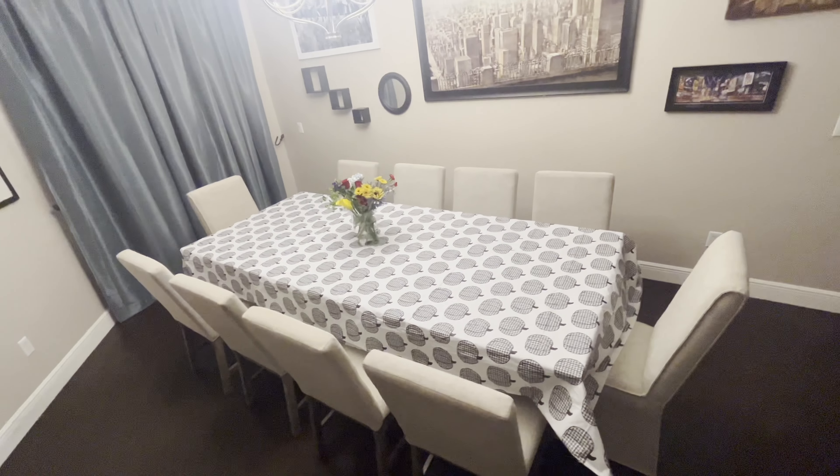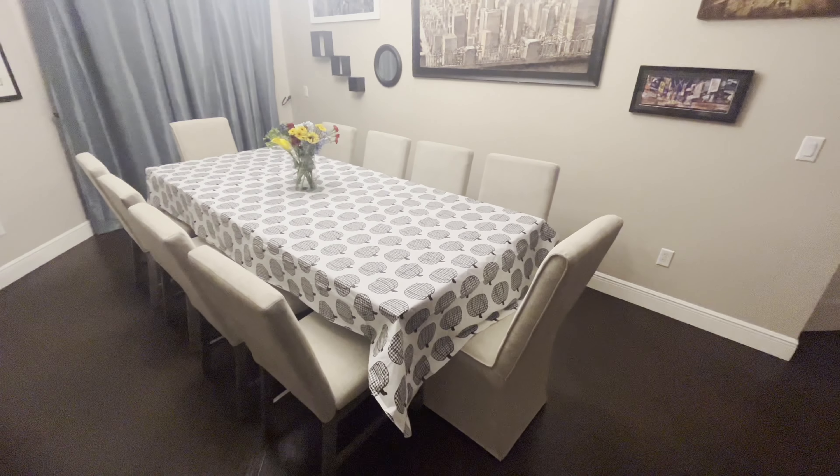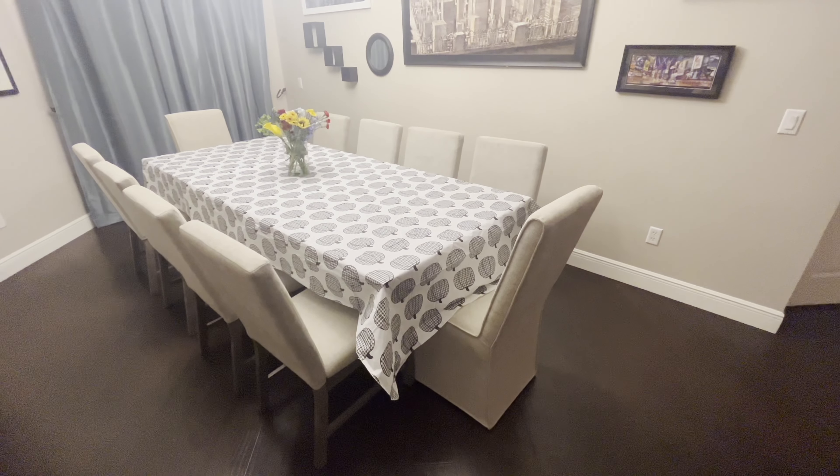Welcome back everyone. I purchased a new dining room table before the holidays and in this short video I'll be showing you how I use Scotchgard to protect the seat cushions. If you want to learn how to protect fabric on your furniture, stay tuned and let's go.